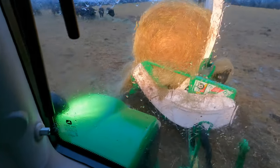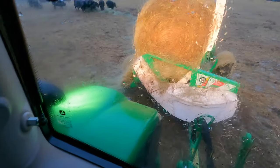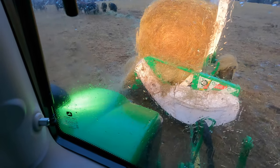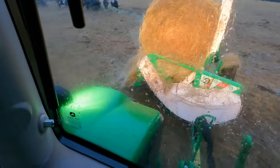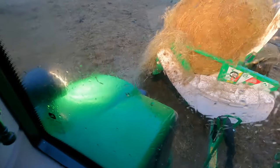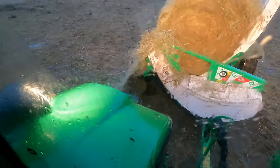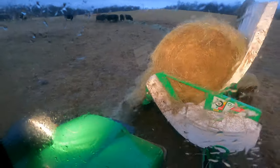I'm going to take off here and show you a little bit about how this works. As you can see, it's just dropping it right down, laying it out for them, and they just walk behind it and clean it up like a Roomba.